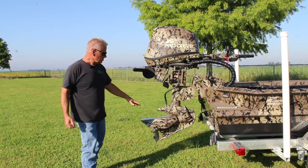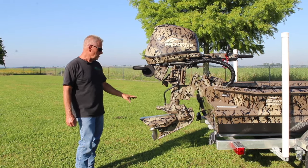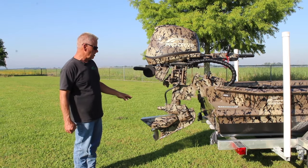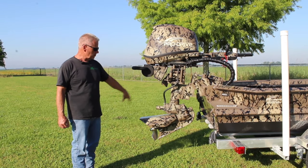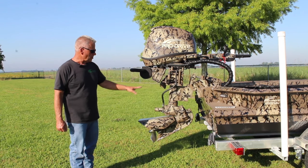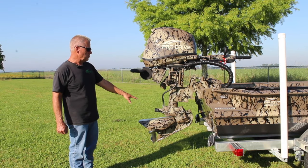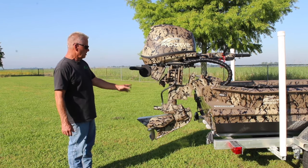What we did here was, if you notice, this lower unit is exactly the same as the new style lower unit I just explained in an earlier video. This one has ProDrive's full power reverse where you can spin the foot around. It has the prop reverse, so it has all those new features. You can do everything you did with any current ProDrive with this lower unit.